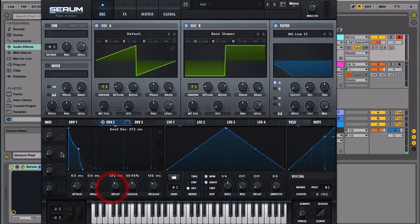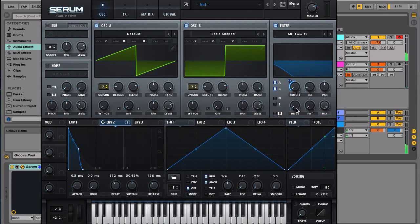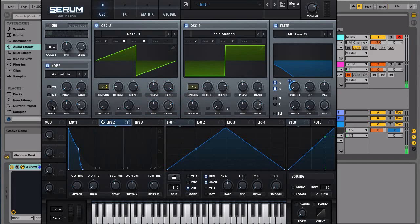Let's try to make it straight like this, assign it here, and go with something around here. That already sounds pretty good. Then we'll add some noise — we're going to go with the analog white noise, which is this one: Analog ERP White. That should be your standard white noise. Let's go all the way down and assign this right here, and then assign this one here too.